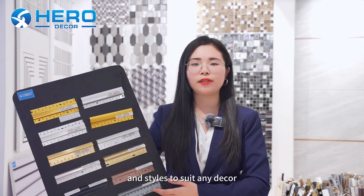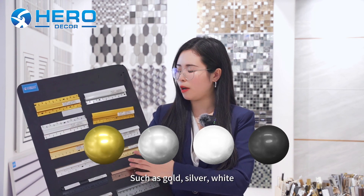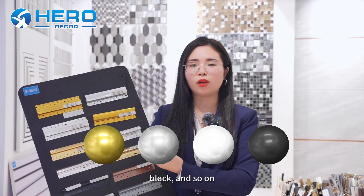There are a lot of colors and styles to suit any decor, such as gold, silver, and black, and so on.